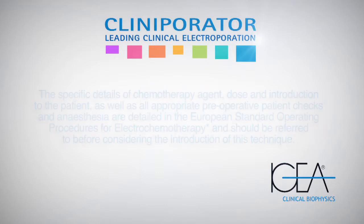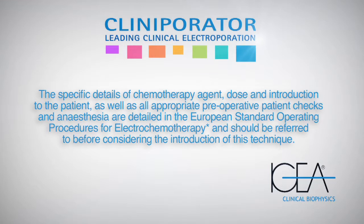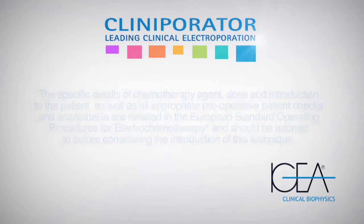The specific details of chemotherapy agent, dose and introduction to the patient, as well as all appropriate pre-operative patient checks and anaesthesia, are detailed in the European standard operating procedures for electrochemotherapy, and should be referred to before considering the introduction of this technique.